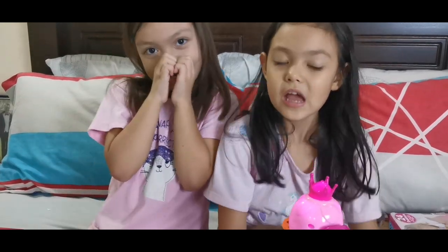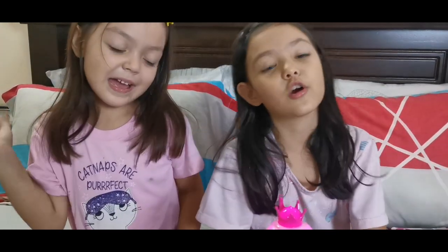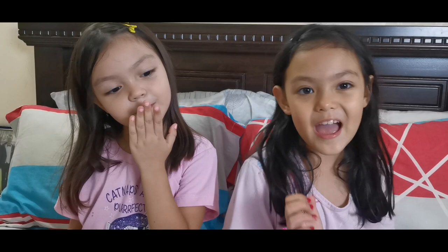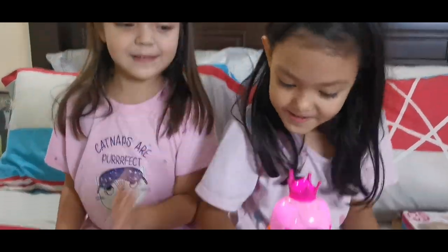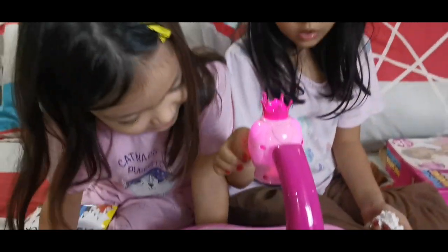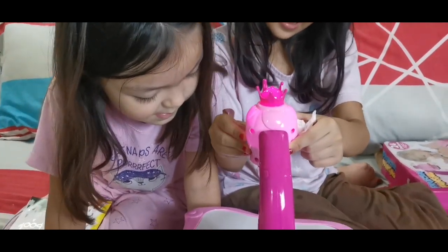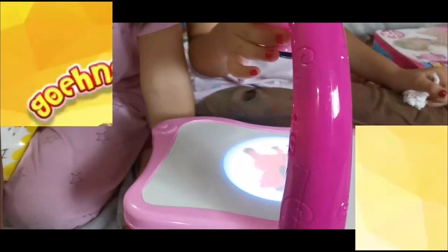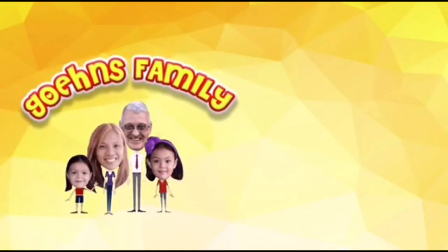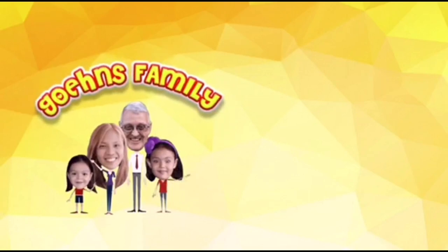Guys, we really had fun with projector painting, and bye guys, I hope you liked the video, and you can buy it in Lazada or Shopee, in Robinson too. Bye guys! God bless. It's so nice to see you in the next video.